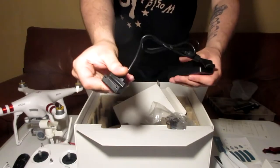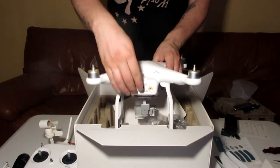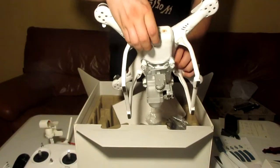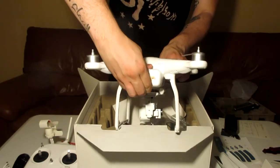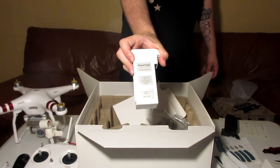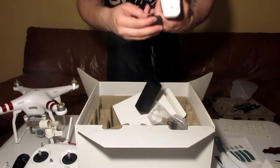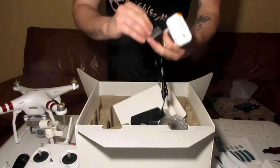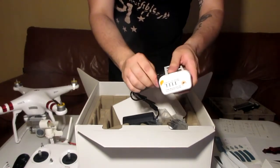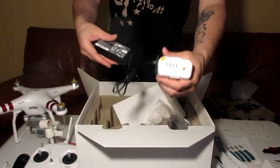This is to charge the battery. The battery is actually back here — you press the buttons on the bottom and just slide the battery out. This is the Phantom intelligent flight battery. We need to charge it — it opens up right there and you simply slide it on in. It'll actually let you know how it's charging on top.